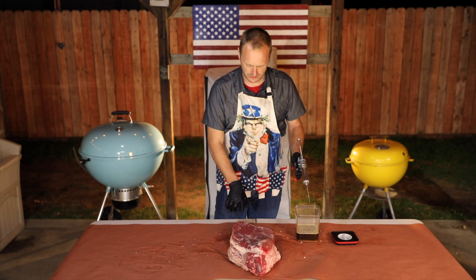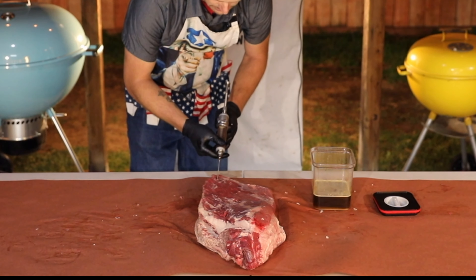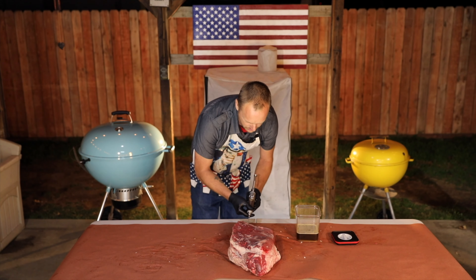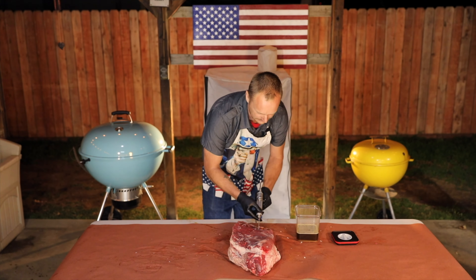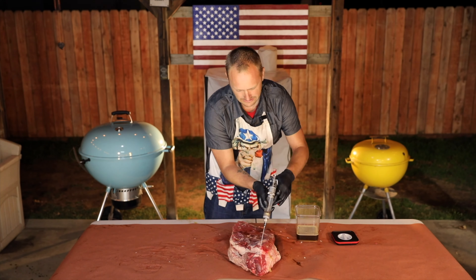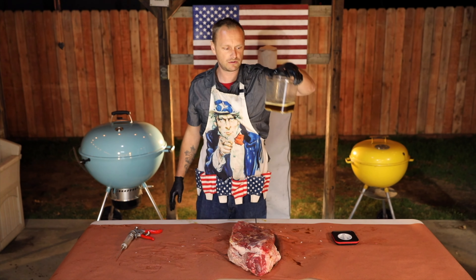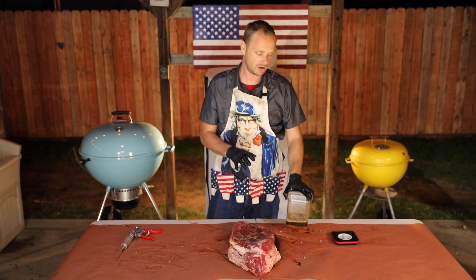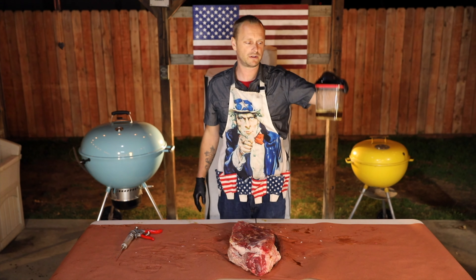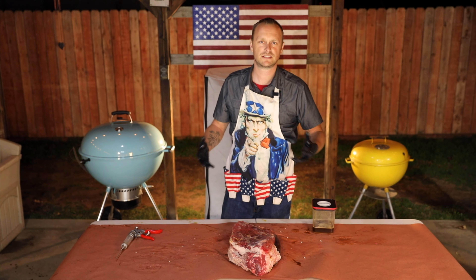You basically want to come in about every inch, go in about halfway, and do a full squeeze. Our brisket is now injected. You'll notice we have injection mixture left over — do not throw this out. When it comes time to wrap the brisket, we're going to pour this around the brisket to help keep it nice and juicy.